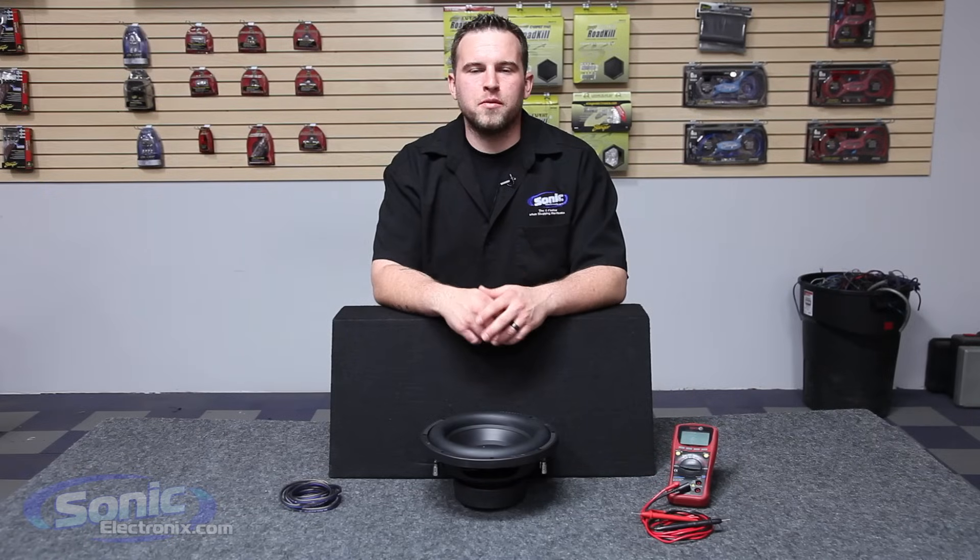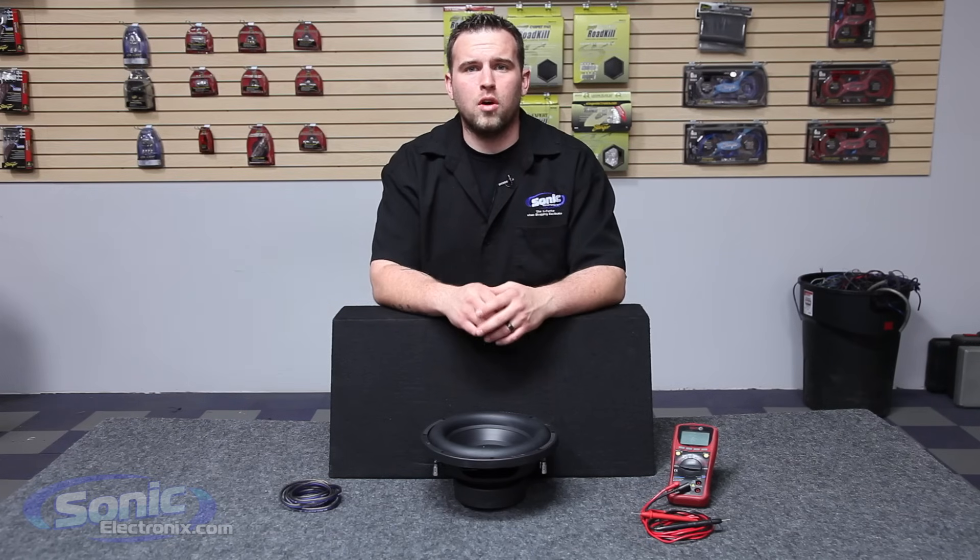Hey guys, this is Brynn with Sonic Electronics and today we're going to be showing you how to wire one dual two ohm sub in parallel to equal a one ohm final impedance.